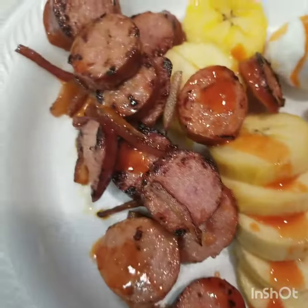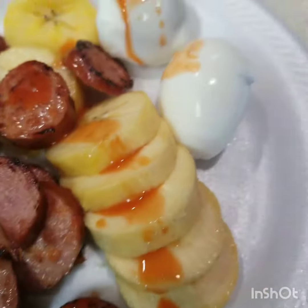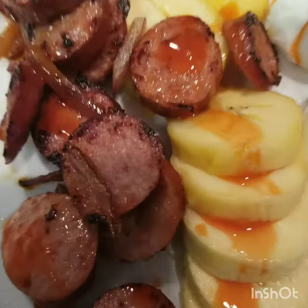Serve it with a little bit of turkey sausage or any type of sausage and some boiled eggs. Good to go. Everything done in five minutes, tops.